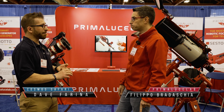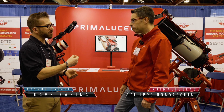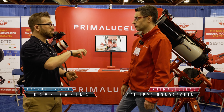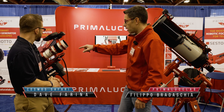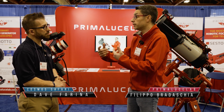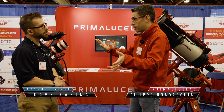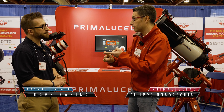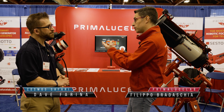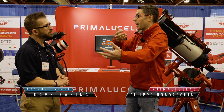One thing worth highlighting is the live stacking capability, because we're hearing more and more about that. The camera sensor technology and the speed of processing now is allowing live stacking to be built directly into software and cameras. With Play, you connect to any camera — we're even adding DSLR and mirrorless camera support right now — and you point at your target, press one button and it auto-aligns, press one button and it auto-focuses, press another button and you start capturing images and it automatically stacks and provides a live progressive preview of your imaging.